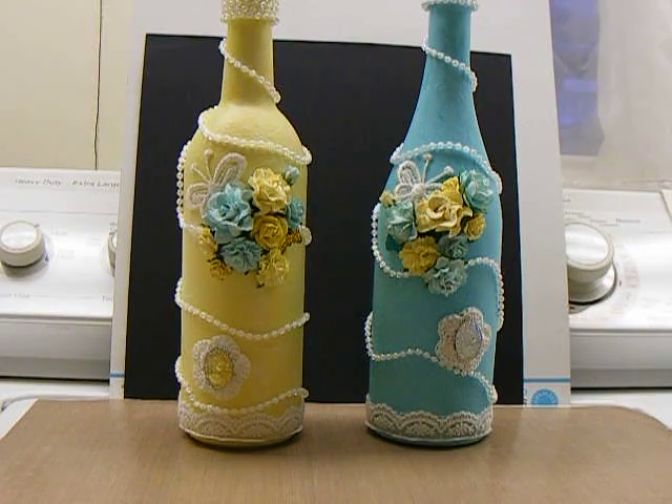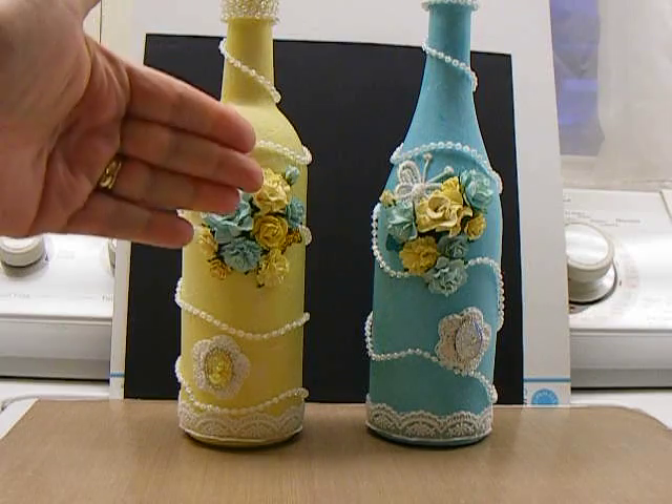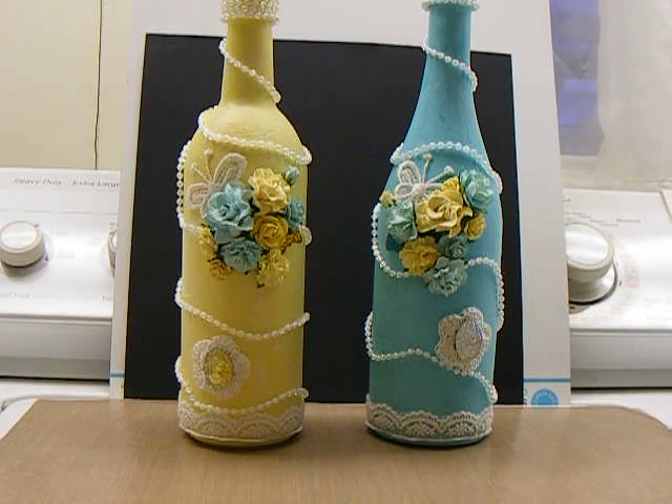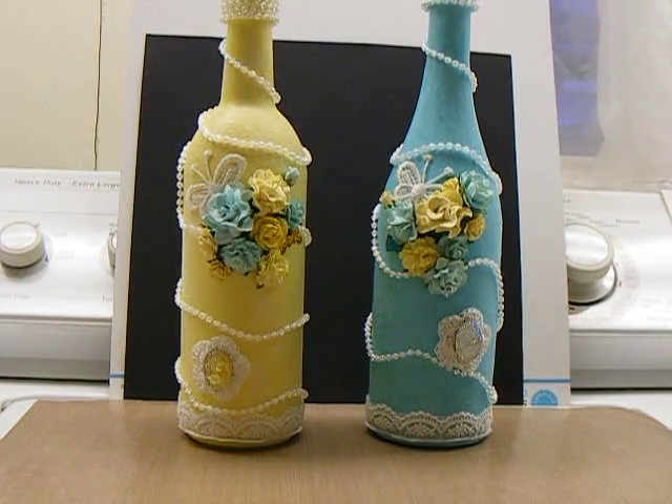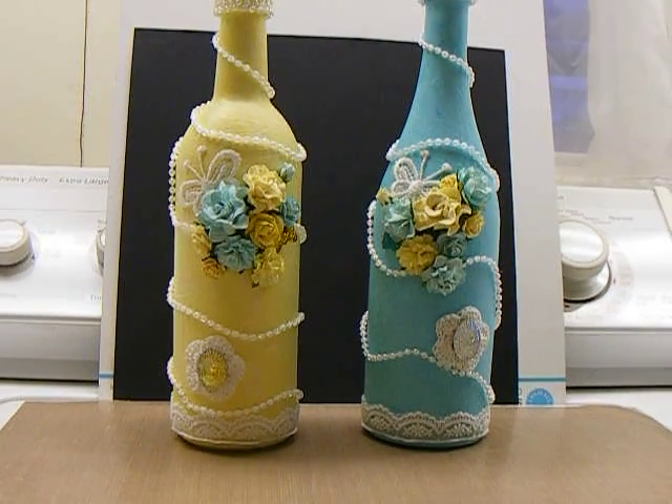Hey everybody, it's me. I just wanted to show you a couple of completed bottles. I'm on my washing machine again. I put a little piece of black cardstock behind them — hopefully that helps them stand out a little bit more.